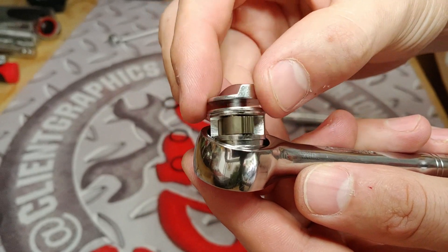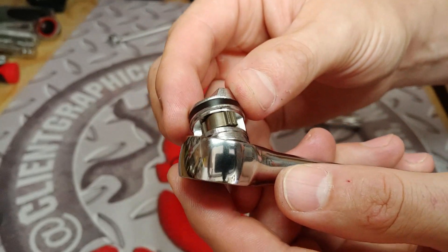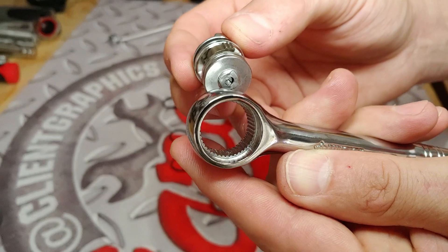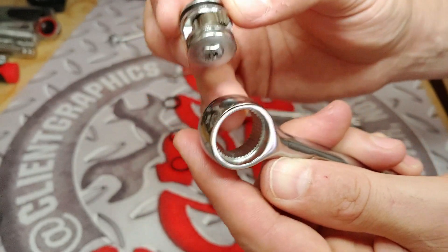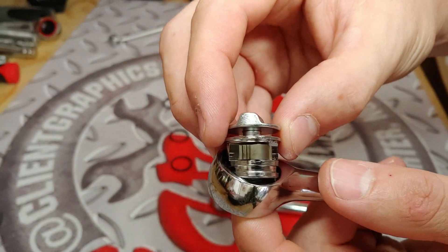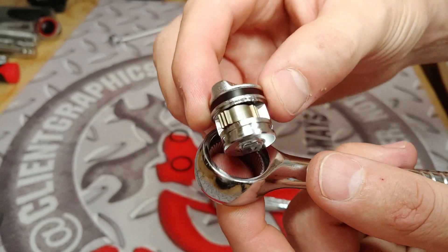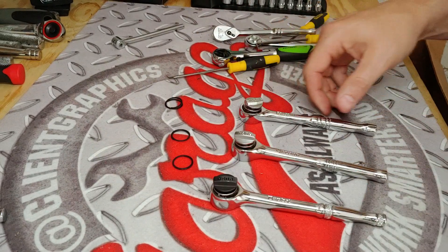That one again — single pawl, three teeth of engagement. No issues with the insides of the ratchet. And that's the Power Torque from O'Reilly Auto Parts — three teeth of engagement on a single pawl, and those were all victim of an anvil failure.